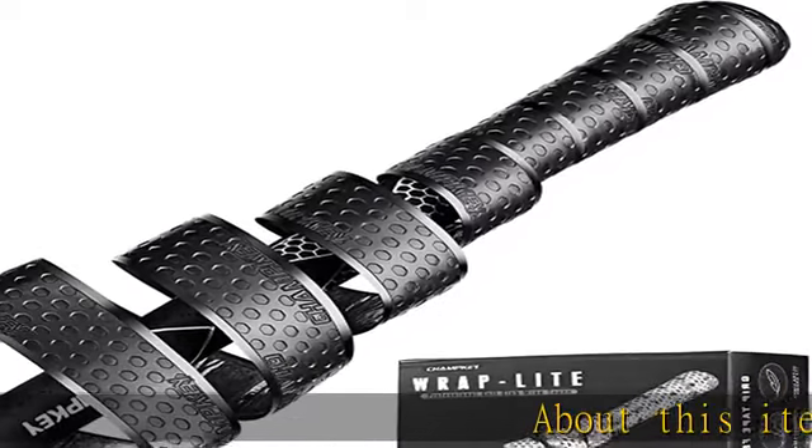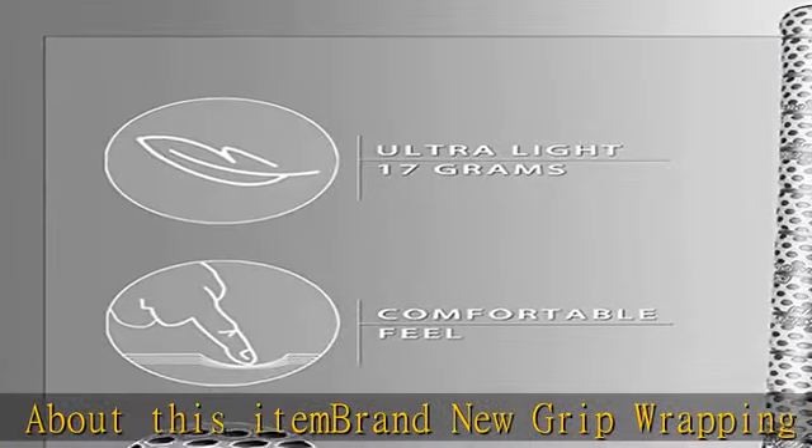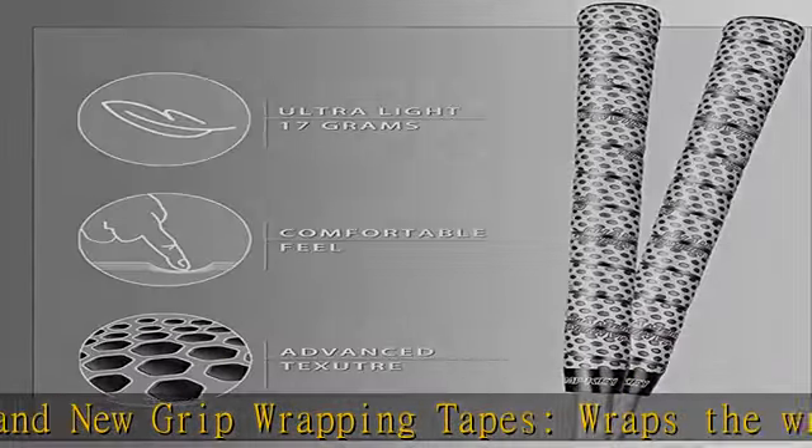About this item: brand new grip wrapping tapes. Wraps the wrapping tape around the golf grip to use, simplifies the steps of re-gripping, and provides excellent feeling and control.